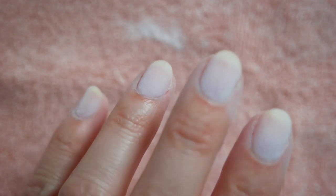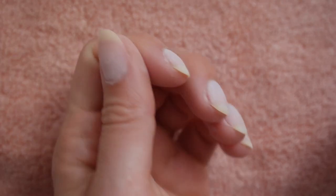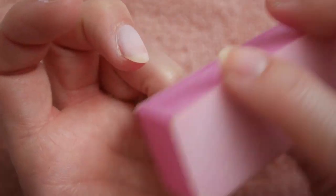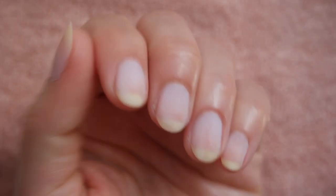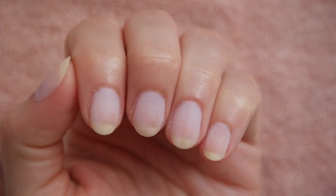Once they look dry, go ahead and cure them under your UV or LED lamp, whichever lamp you usually use with your gel. If you don't have a lamp, I'll link one of my favorites below. After curing, the nails should be completely dry. Brush off any loose acrylic powder and lightly smooth out the surface with a fine grit buffing cube. When they feel smooth to the touch, wash your hands or use a damp towel to remove any additional debris.